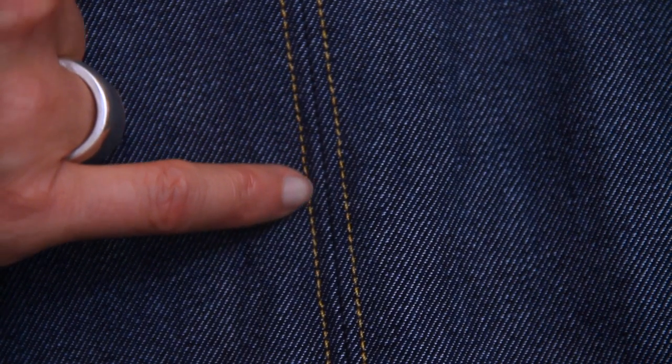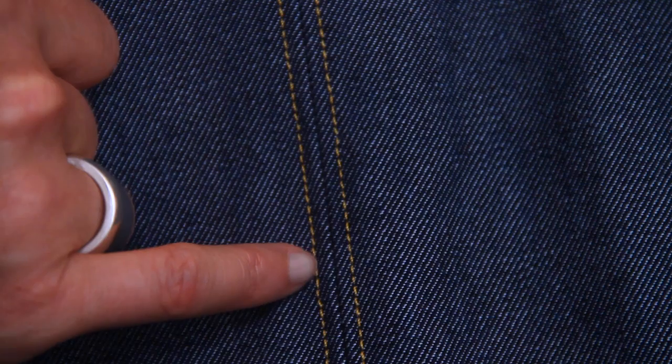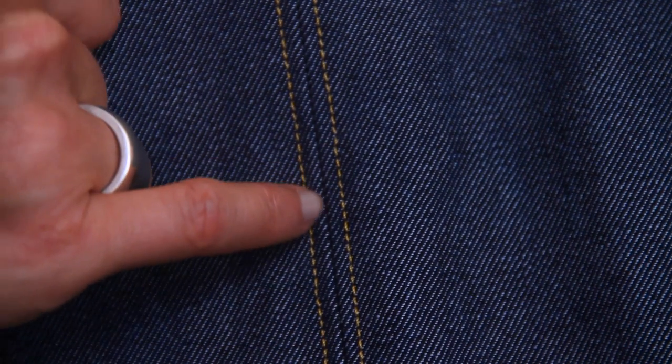Top stitching is visible on the outside of your garment and often done in a contrast colour, like down the centre front of this skirt. That's when your edge stitch foot is going to be really useful to help you keep this top stitching line a nice even distance away from your seam line for the full length of the seam.